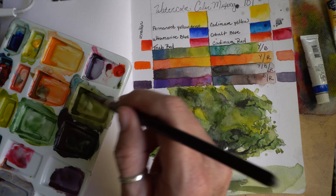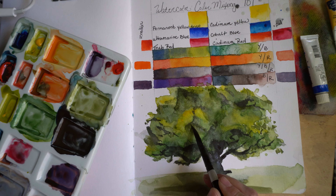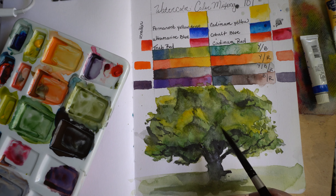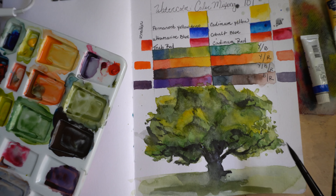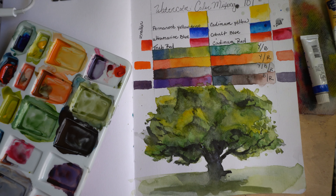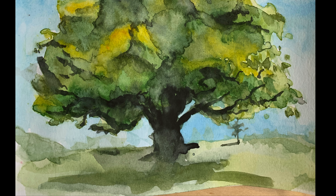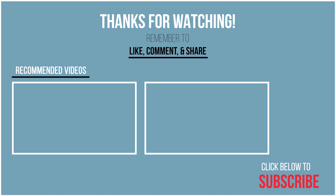Thanks for listening and watching. If you enjoyed this video, please subscribe and tap that little bell so you can be notified when I have more videos — it really helps new YouTubers like myself. If you subscribe and like, there are going to be more tutorials on watercolor mixing in this series coming up. I really hope to see you comment — leave comments about what you would like to see on my YouTube channel and I will be sure to answer. Bye!